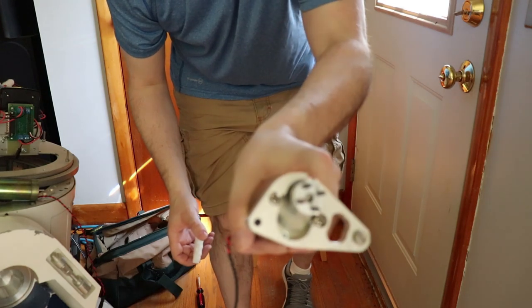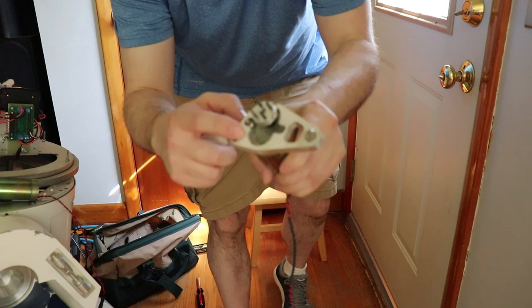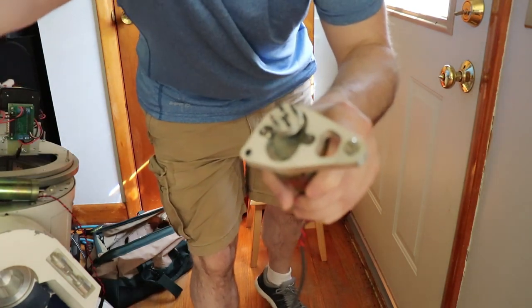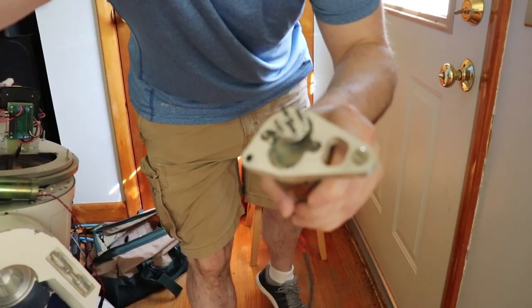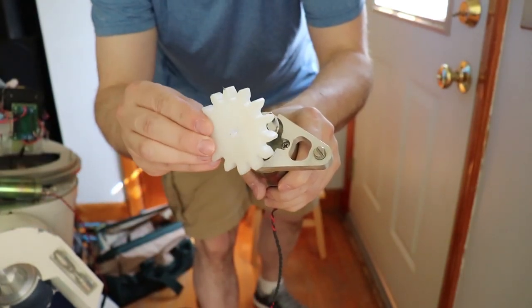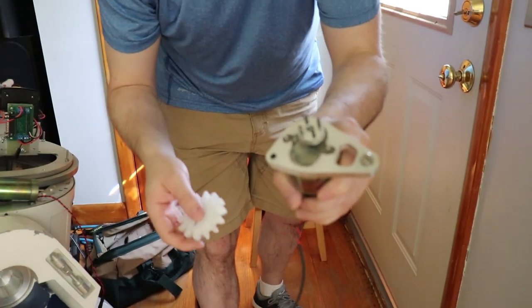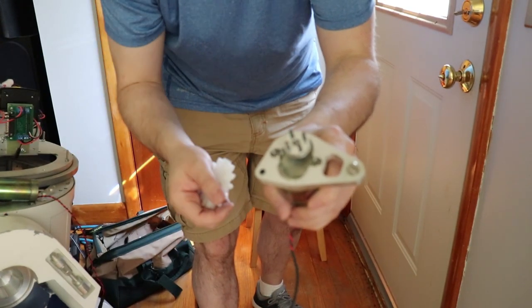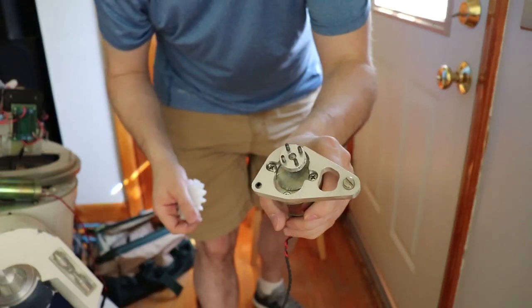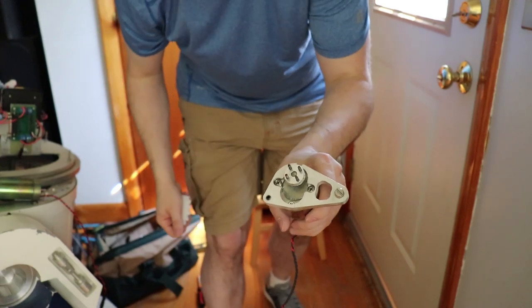It has this mounting here — this plastic piece sits on top and that's what makes contact. I'm going to remove this one because I much prefer the setup I had on the other one if I can. But first this aluminum piece right here has to go, so we're going to get that out of here.